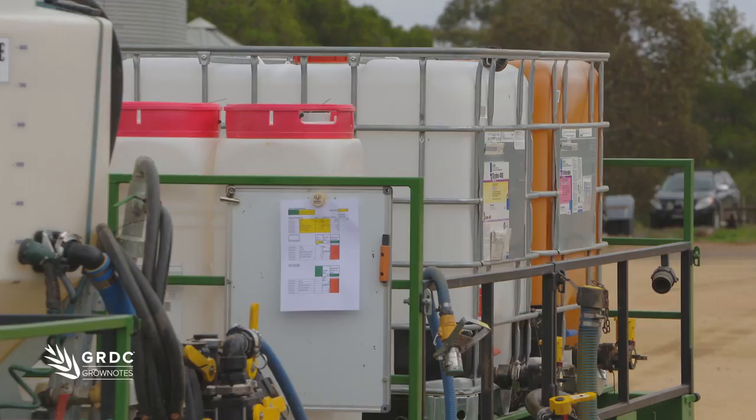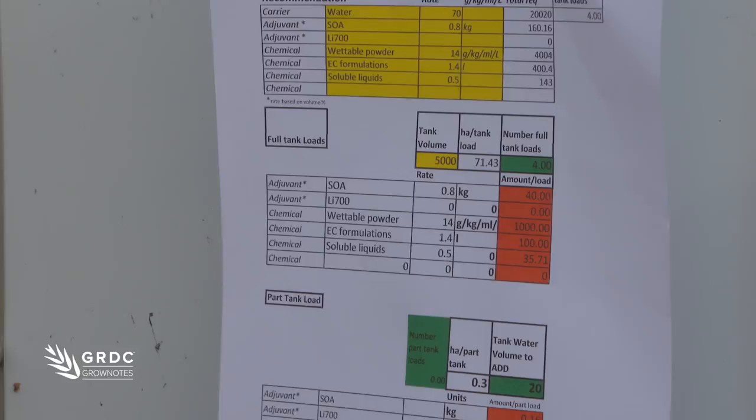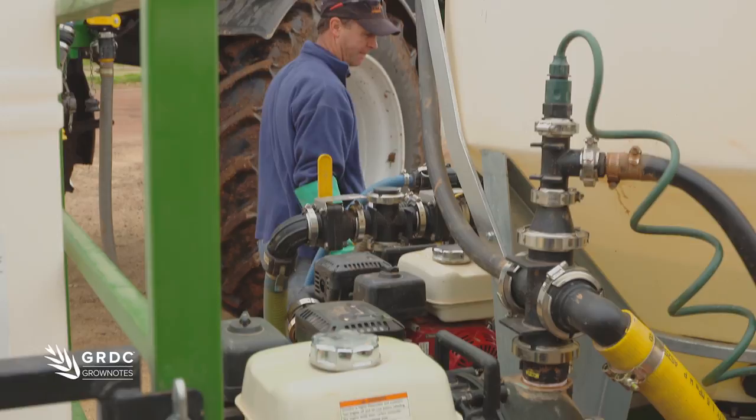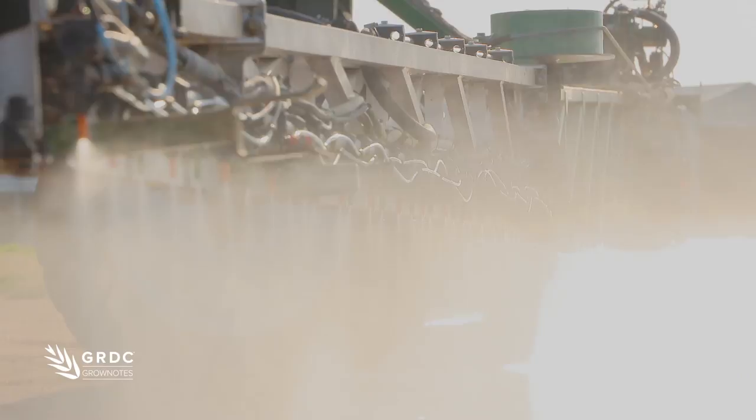Prepare a mixing plan which tells you what you're going to mix, the mixing order, and make sure that it's loaded into the machine correctly. The second thing we can do is prepare a spray plan which highlights things like the nozzles we're using, controller settings, and the things we should be looking at while we're spraying to make sure the job's going as well as it possibly can.